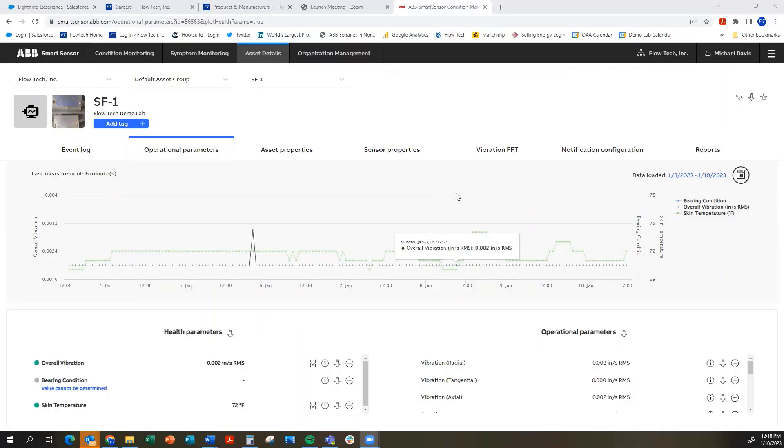Now we are looking at the ABB Ability Smart Sensor web portal, and within here you can see all about what's going on with your Smart Sensor. Keep in mind that this Smart Sensor has been installed in our demonstration lab, so you'll see some peaks here. This black line is overall vibration. You'll see at least one peak over the past week — that's just when we ran the demo lab last. I'm also showing skin temperature, which changes based on the temperature in the demo lab.